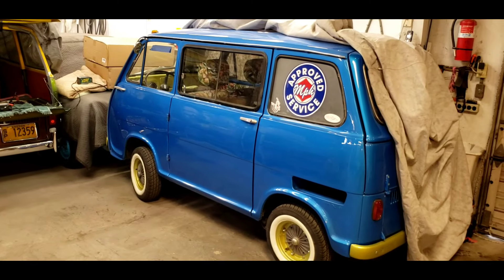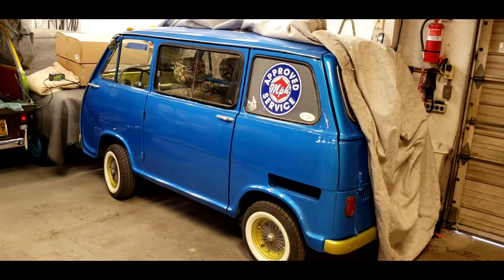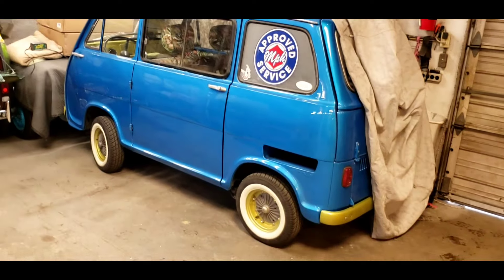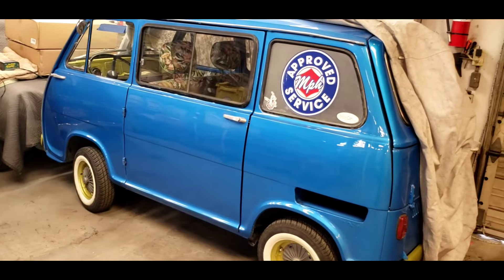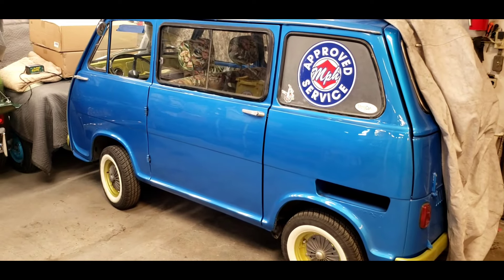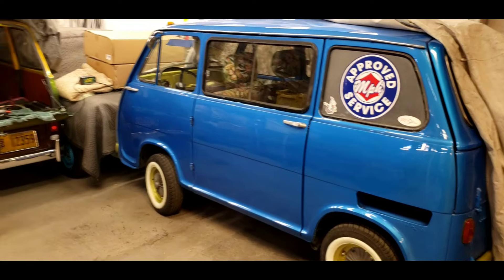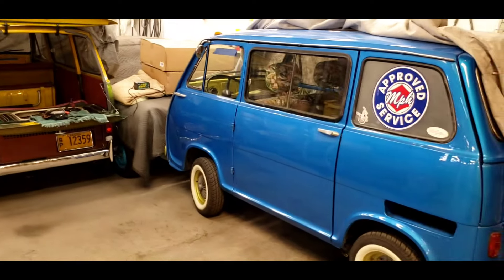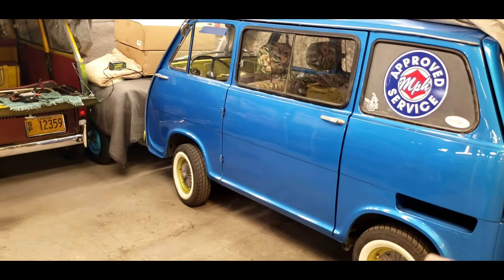You guys know that I love two-stroke cars. One of my favorite flavors is the two-stroke Subaru 360 vans that were only imported to the United States between 1969 and 1970 — only two years. Only 2,000 of these vans ever made it. I have two of them here and both have been restored.